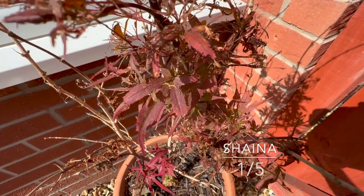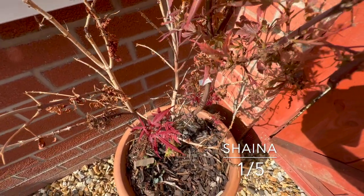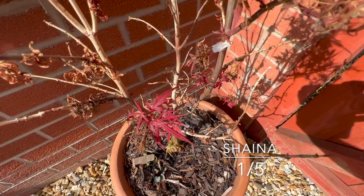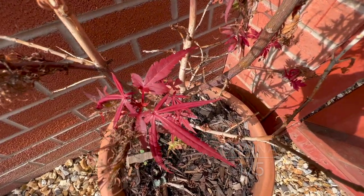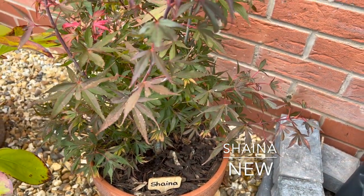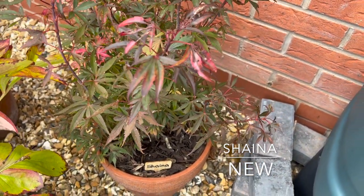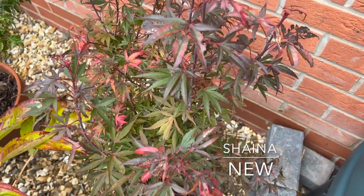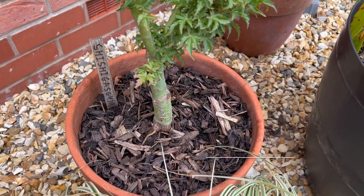First thing is Shaina — I give myself one out of five for this. I put it out in the front of the house in a very exposed position and it got very badly burnt. It's actually recovering though, growing some new leaves, so we're hopeful. I bought another one to replace it, but the original one is surviving, so I've now got two.